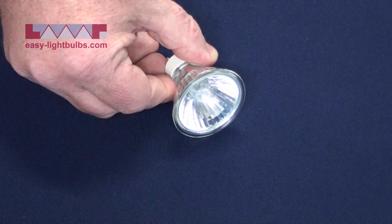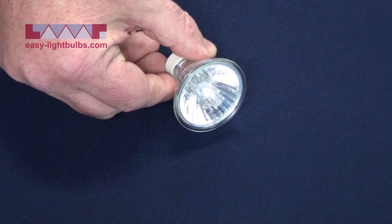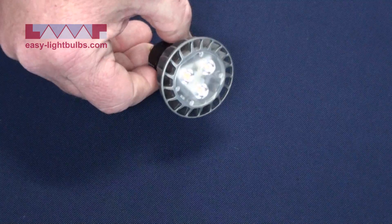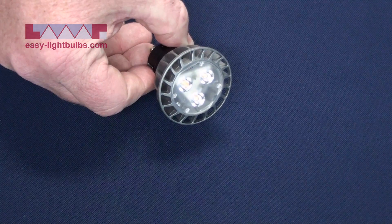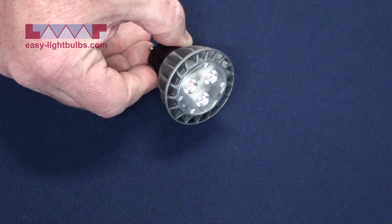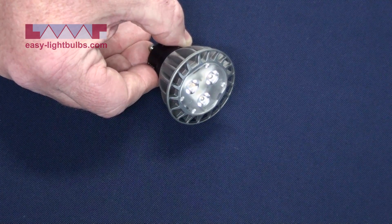With a standard halogen, the beam angles come in either flood, which is approximately 25 degrees, or wide flood, which is 50 degrees. With an LED, the beam angles come from just 12 degrees to approximately 40 degrees, and with LED light it will appear more of a spot even with a higher beam angle.